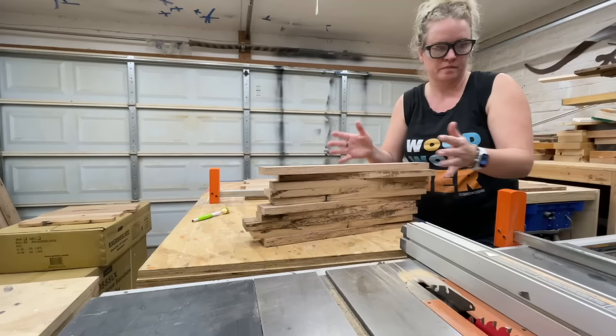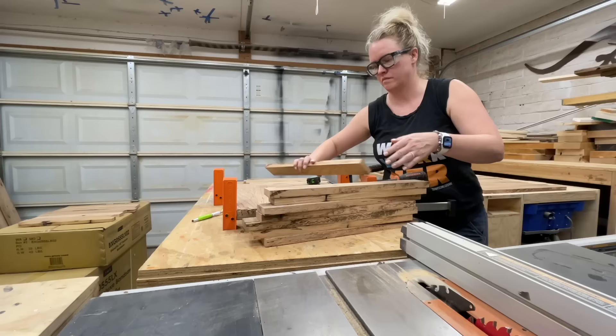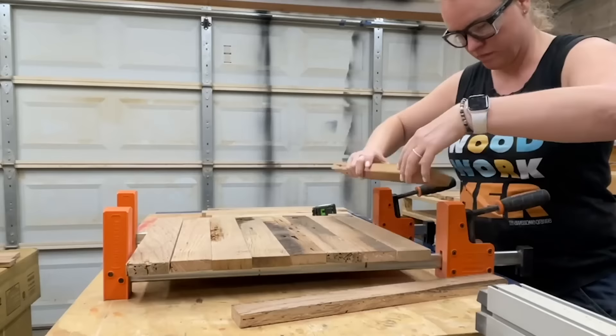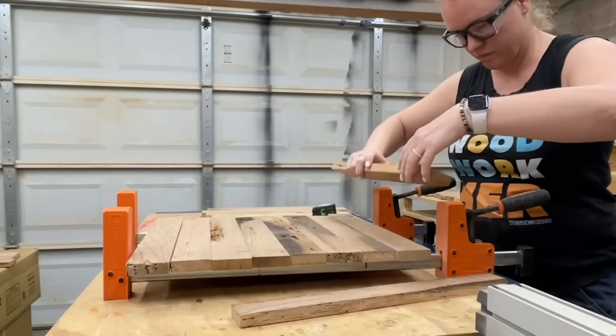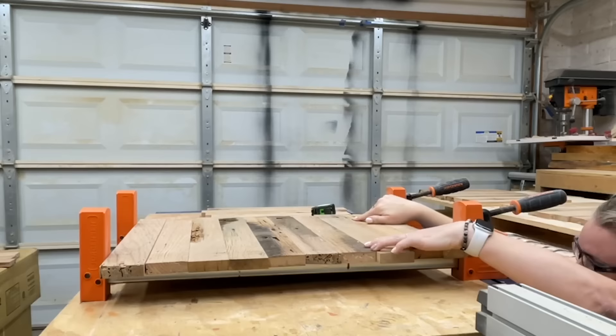Then for the glue-up I was using my Cabinet Master Parallel Clamps from Pony Jorgensen. These are great because they apply equal pressure to both sides. Generally with glue-ups I face my finished sides up, but because this is barn wood and I couldn't mill it to 100% flat on both sides, I faced the finished edge down so it would be as flat as possible on the fronts of the boards when they're done.